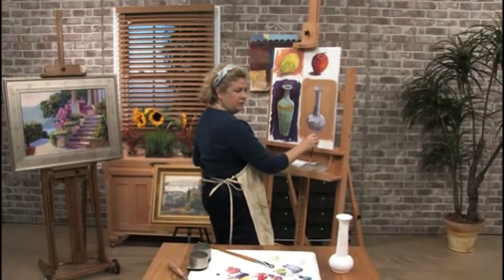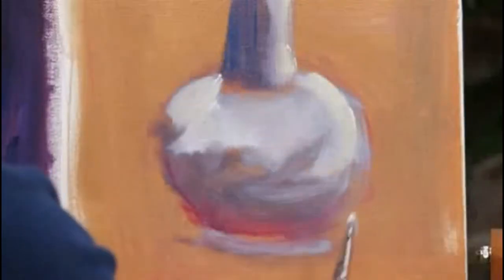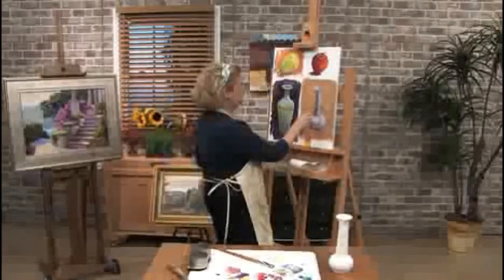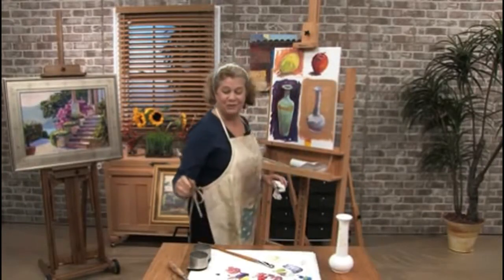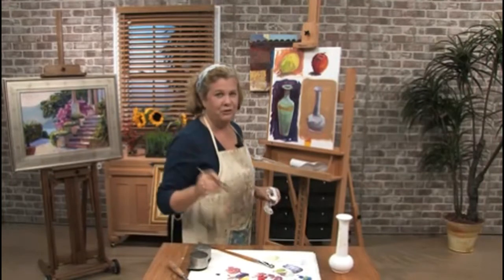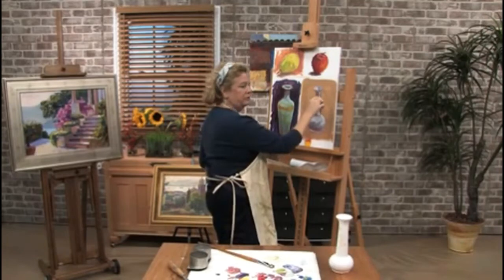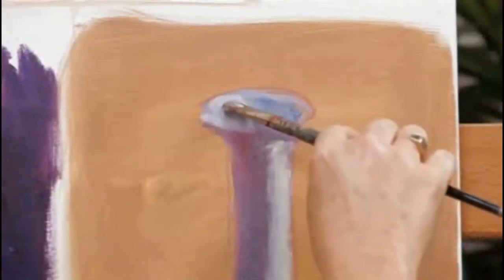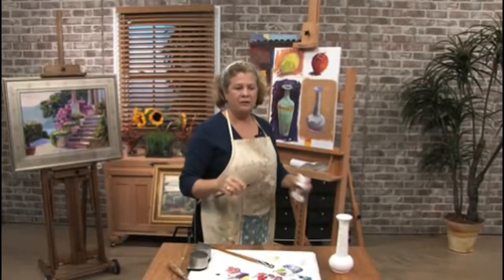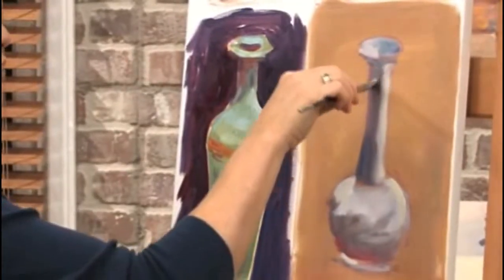When you introduce some other colors that are not just blue and white, it adds a little more interest to the object you're painting, especially if it's a fairly plain object. If you can make a boring object look halfway decent, you're starting to get there. I'm going to put a little more shadow color in here — I call this the back-and-forth game, the dance on the canvas, where you start going back and forth and modifying your lights and darks after you've blocked in the shape.